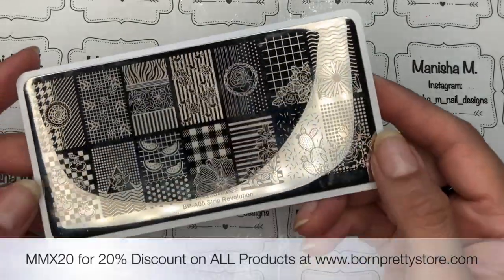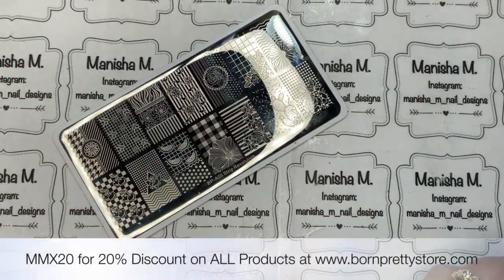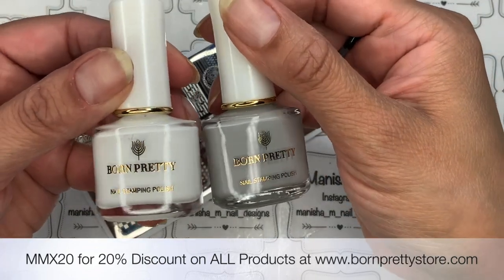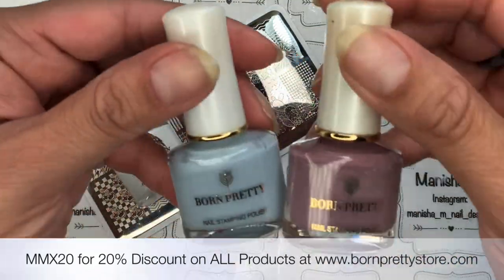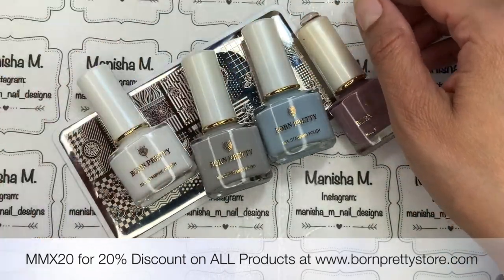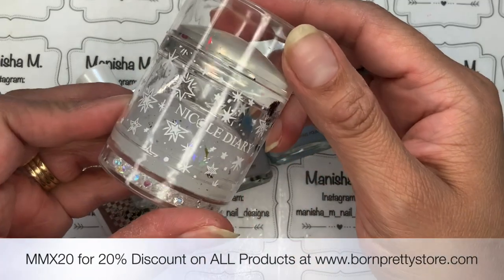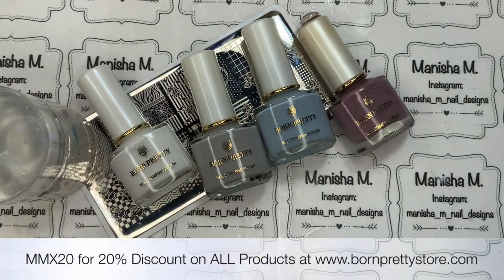Hi ladies, welcome back to my channel, it's Manisha here. Today, as the title suggests, I'm going to be doing a floral plaid design. This is the beautiful plate I'll be using — unfortunately it's only available in a set of five, but I have a 20% off discount code, with direct links for that, the stamping polishes, and the stamper, all from Born Pretty Store. You can use that 20% off on full and discounted products.